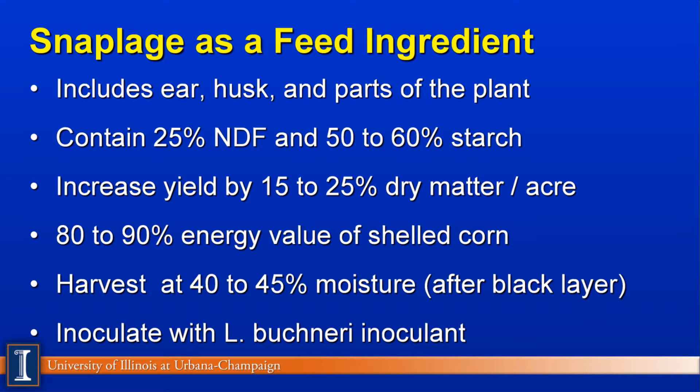Farmers are excited about this because it increases yield per acre by 15% to 25% more dry matter per acre or per hectare. The energy value of this product is about 80% to 90% of shell corn, again depending on how much trash — meaning husk and plant parts — is included. Ideally we like to harvest it on the wet side, around 40% to 45% moisture, usually after the black layer. So this crop comes in very quickly after chopping corn silage, and it's appealing for farmers who own kernel processing units because it's another use for that equipment.